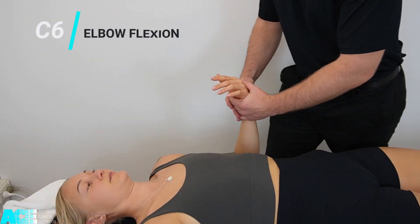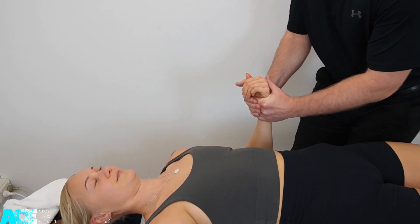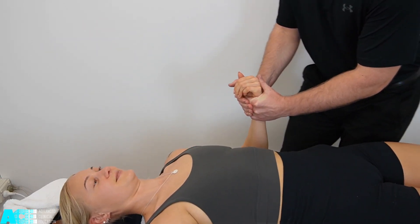C6 can be tested with elbow flexion, asking our patient to maintain that position against our resistance.